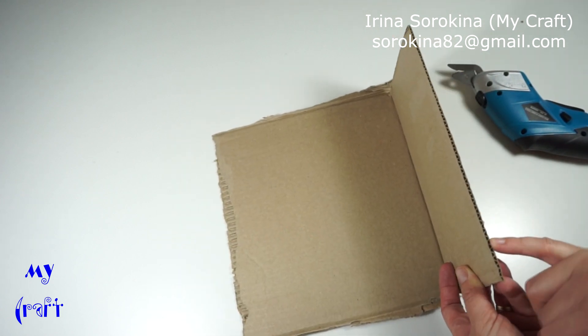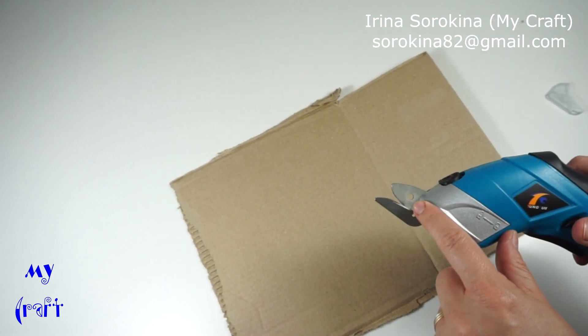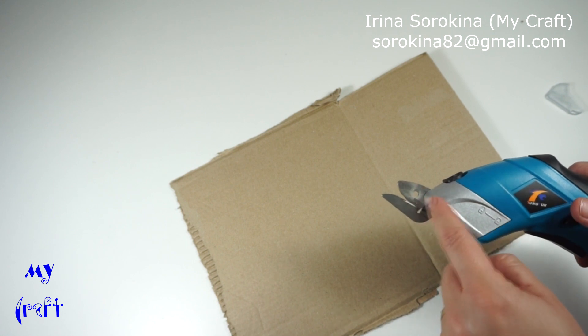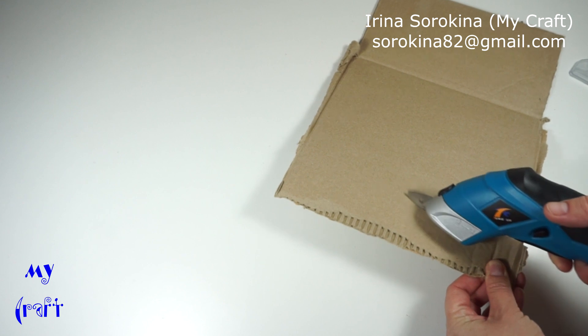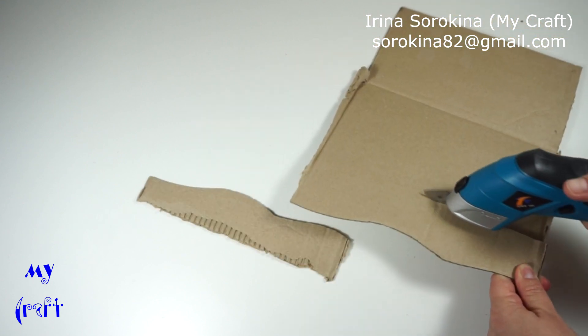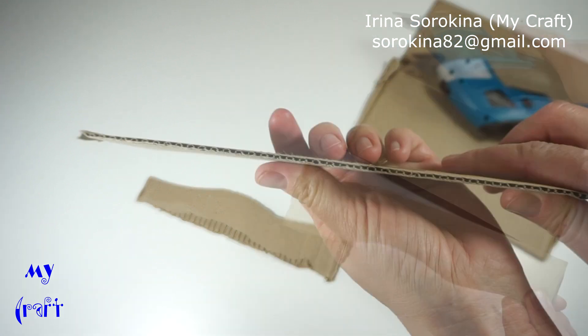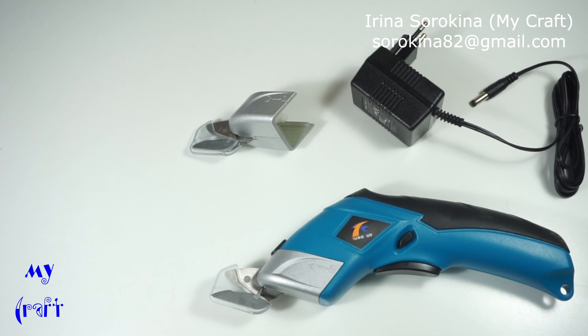I changed the blade — this one has the circle marking for rigid materials. That's it, thank you for watching and don't forget to subscribe.